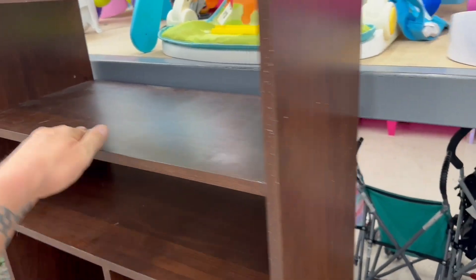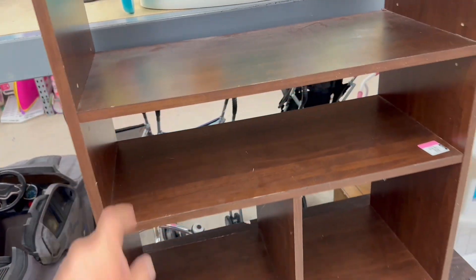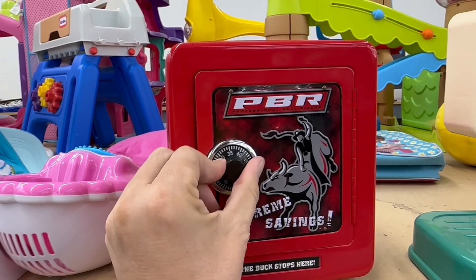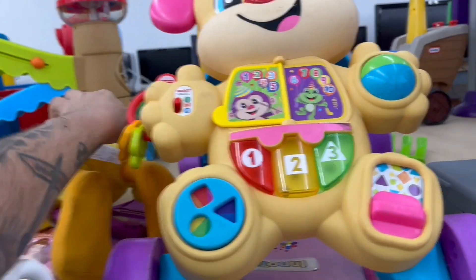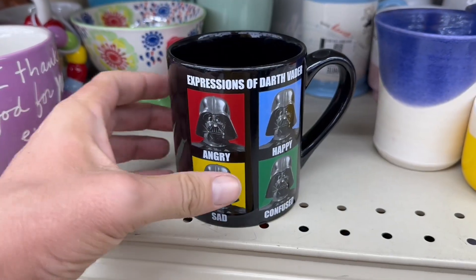Oh here's some shelving I could use - 17 bucks for the shelf, dang. Another one down below here. Professional bull riders safe combination lock. Oh look who we got back here - we got a Tweety Bird. It's actually a really nice one, very well made, very sturdy. He's from 1997, back when they made quality stuff.